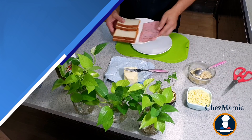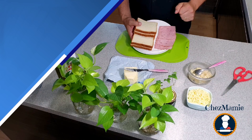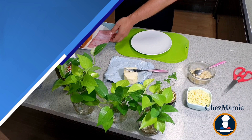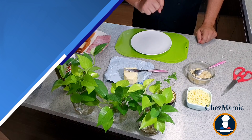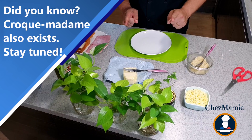So what do you need to make a perfect croque-monsieur? First, obviously you need some bread, then some ham that you will use inside the croque-monsieur, some butter, as well as our homemade béchamel and some grated cheese. Are you ready? Let's start.